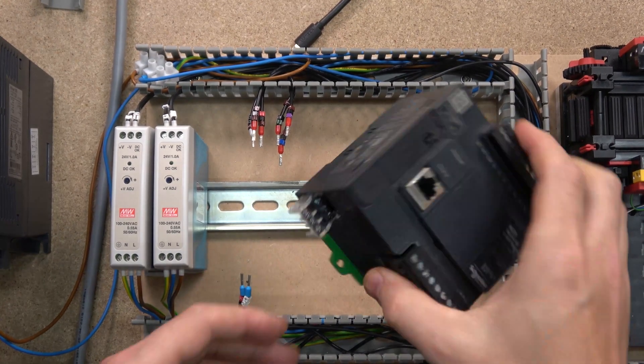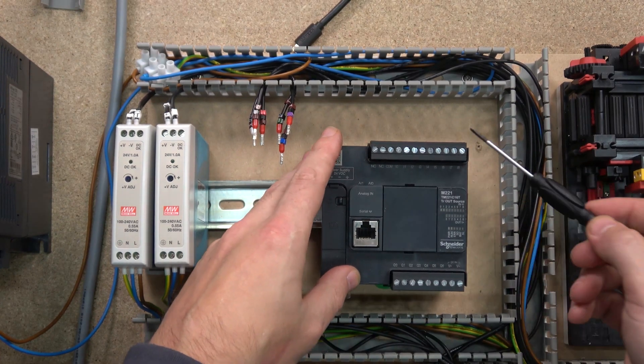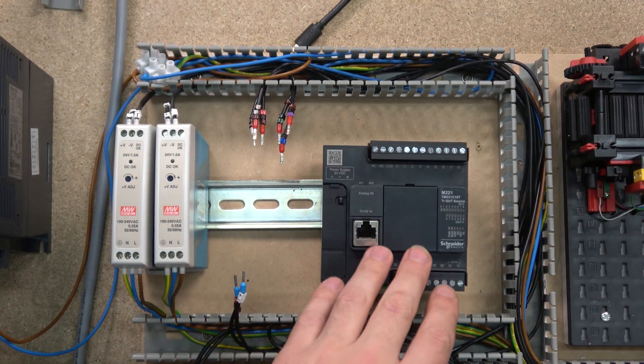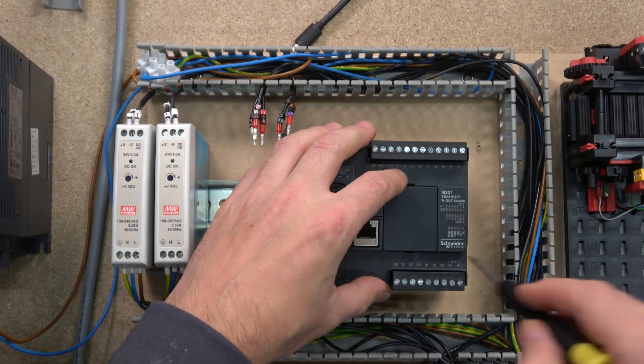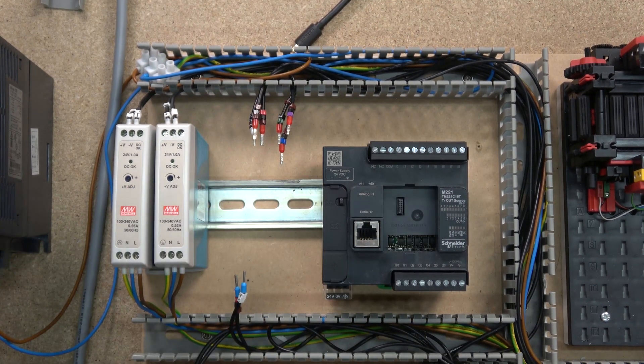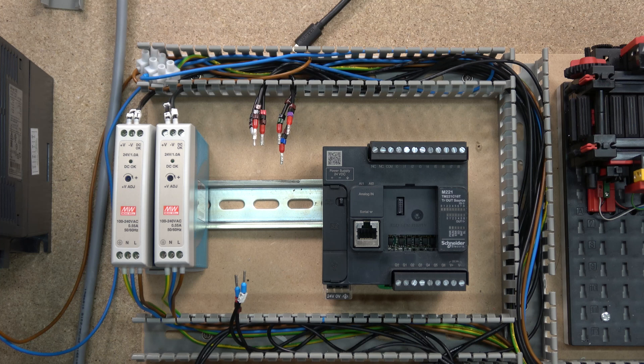First, let's have a look at the controller itself. Over here are your inputs and over here are your outputs. This particular controller we're working with is a transistor controller, so it's going to be outputting only 24 volt DC. You can add additional cards as you can see - it says ESD sensitivity right there, so make sure you don't plug anything in unless the PLC is powered down. If it is powered up, you stand a high chance of burning this thing out and that part of the controller will no longer work.